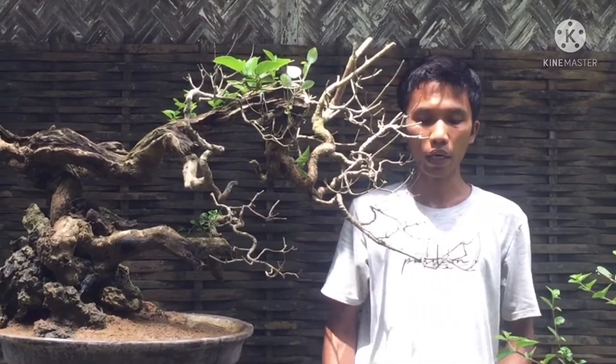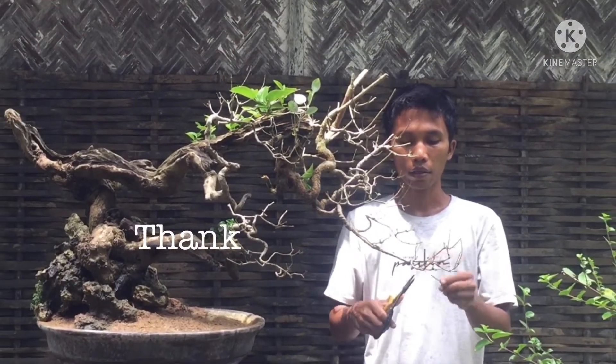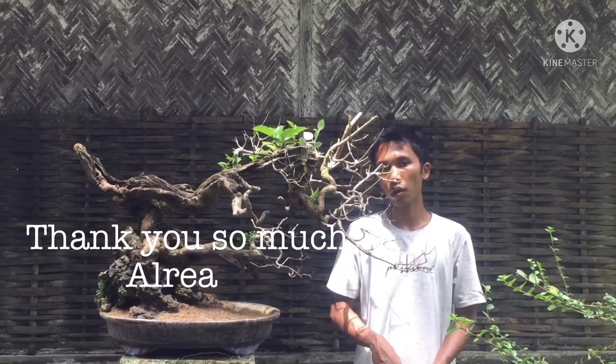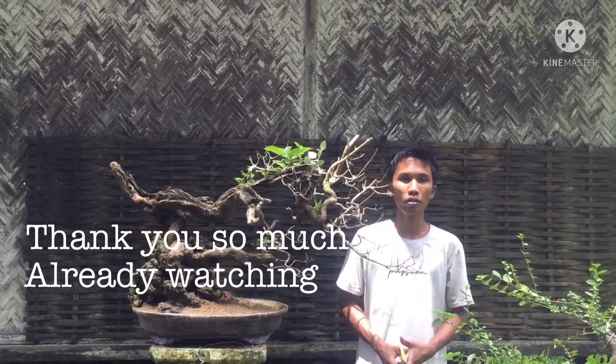Seperti demikian dari saya teman-teman tentang seni bonsai ini. Selamat berkarya buat teman-teman semua. Salam seni bonsai Indonesia.